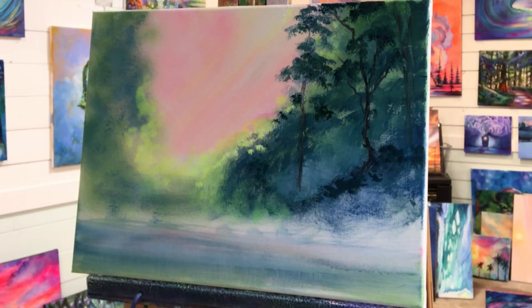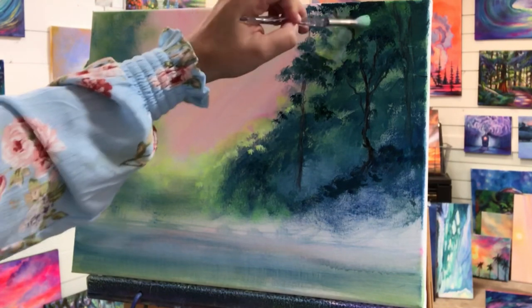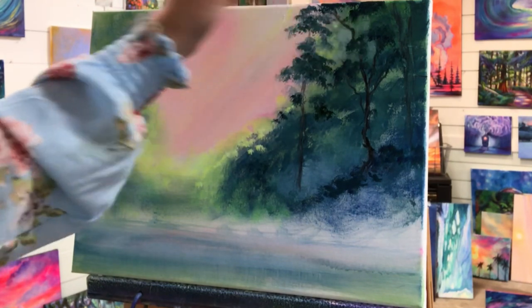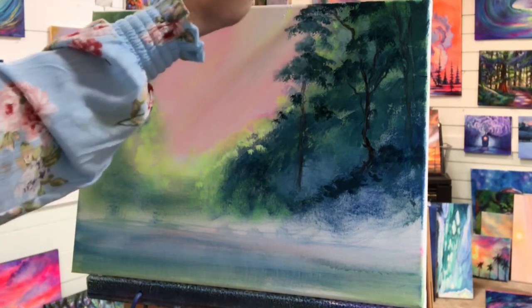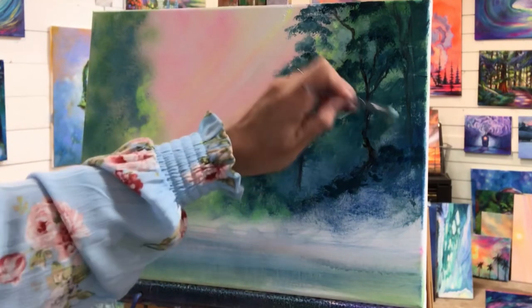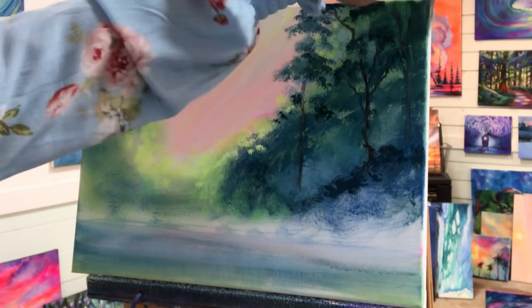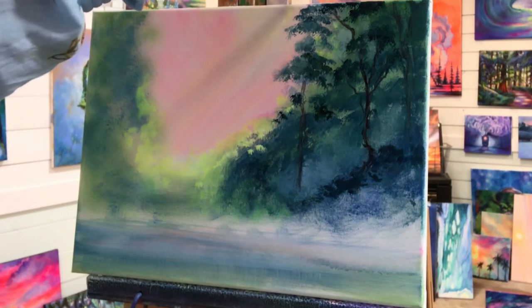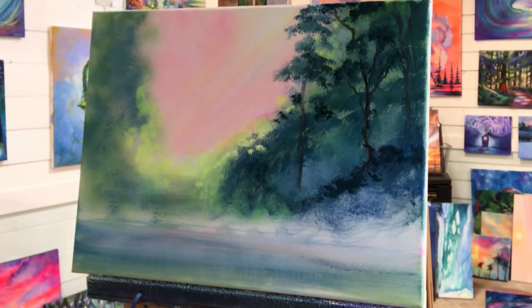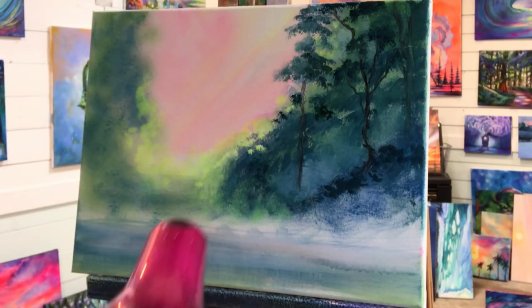I'm gonna take a little bit of white dry brush and soften in here. I'm gonna get these sides a little bit. This is wet up here, so I'm just gonna brush that off. I'm gonna take a hair dryer and dry this area off, then come in with some more layers.